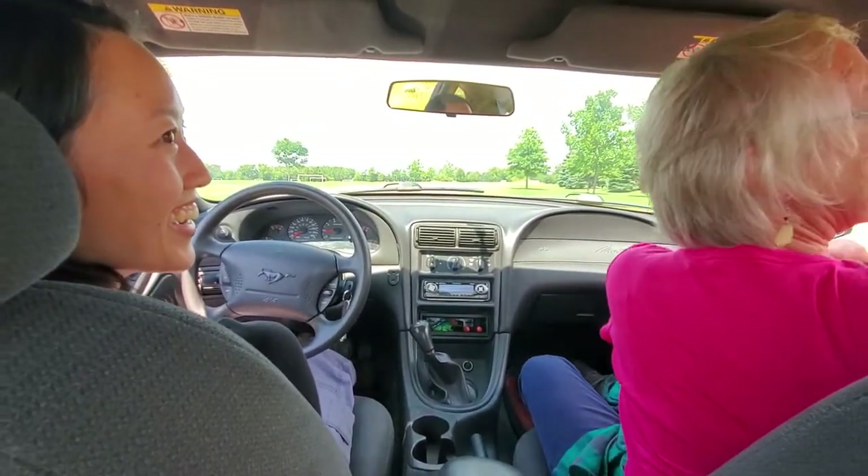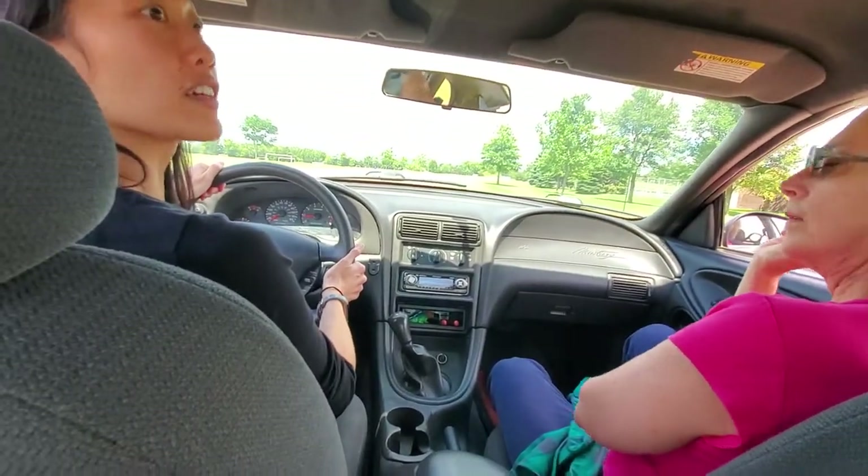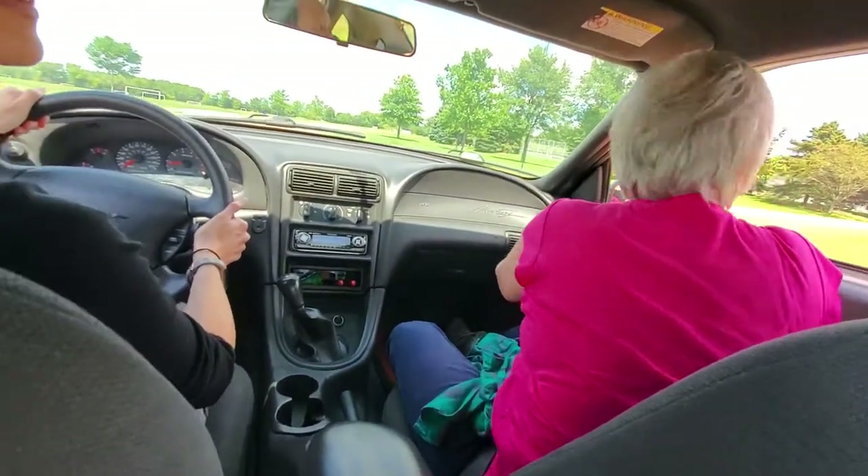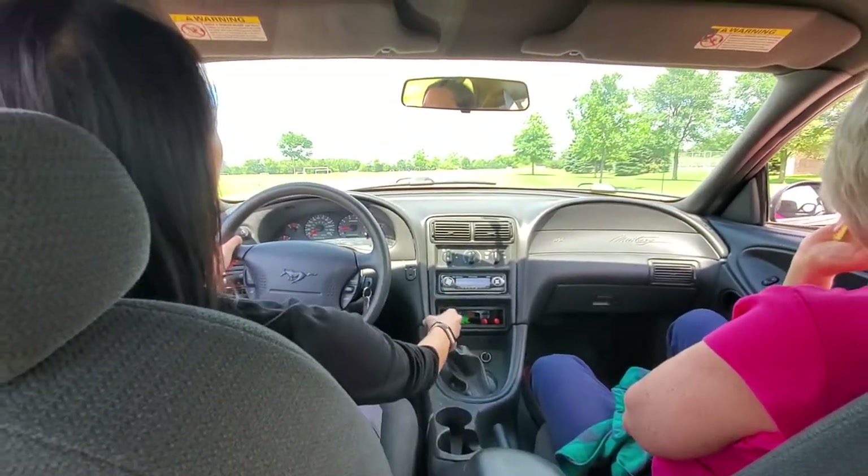Put it in reverse and then go back up in the grass back there. Okay — am I going to roll down the hill if I go reverse from here? Not very much, no — it's a very slight incline. Okay, let's see.